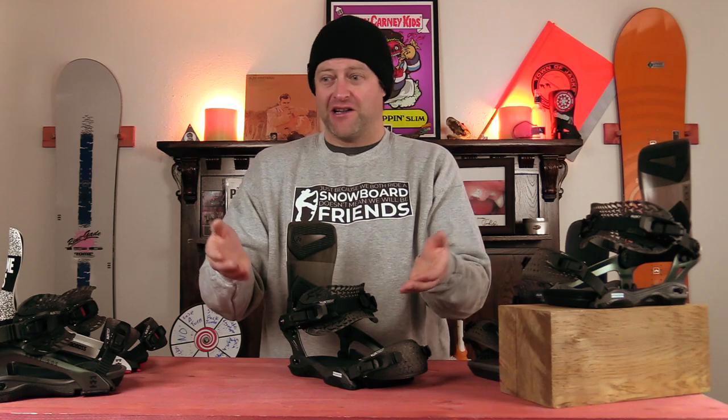You know how I know they work well? I got four pairs of black labels. These ratchets just work. So if you're going to buy a Roam binding, you're going to get them — that's just how it is. If you need Roam bindings, you're getting bomb-proof buckles.